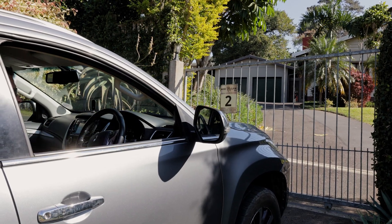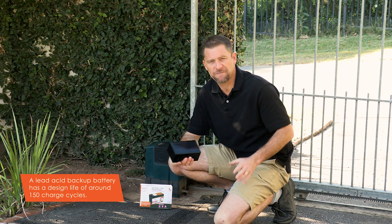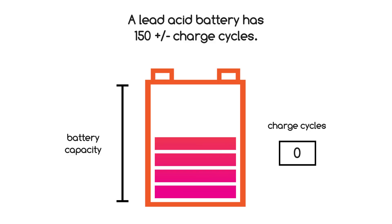First we need to understand that this lead-acid battery backup has a design life of around 150 charge cycles. In terms of a lead-acid battery, a charge cycle happens every time the battery drops below a hundred percent and is then fully charged.